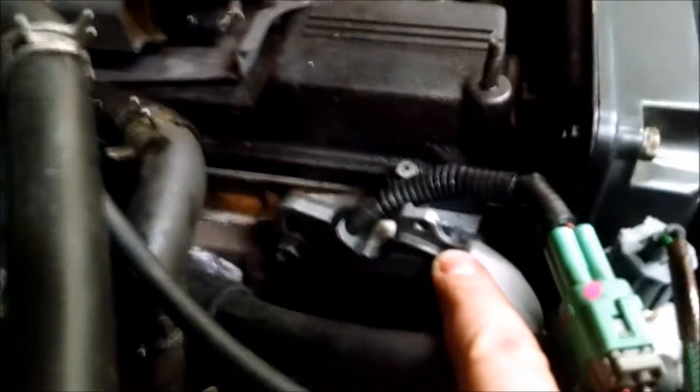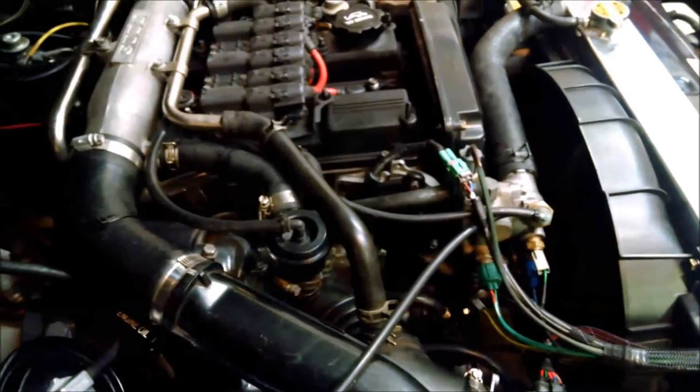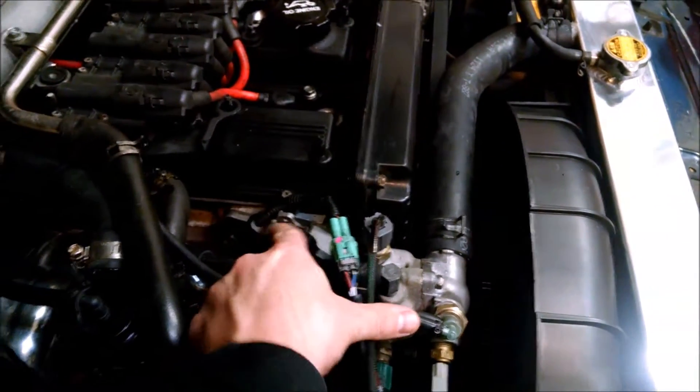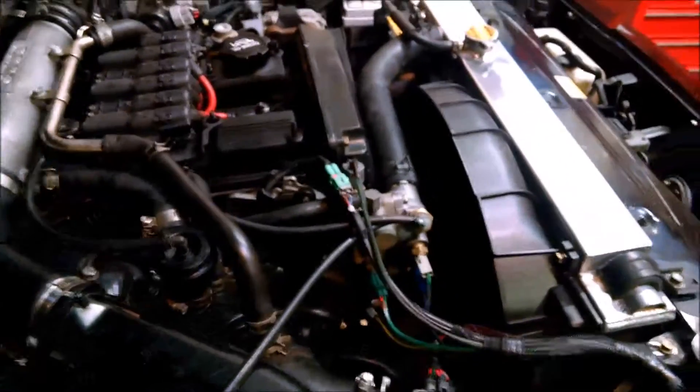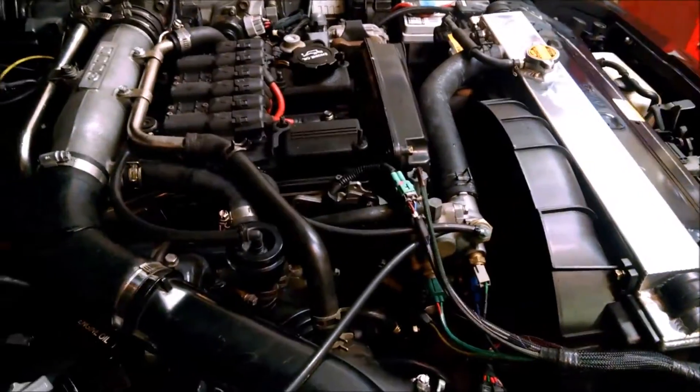So I'm going to start the car — it should be close. It is really common that you insert the CPS and you are one tooth off, and if that's the case, you're going to have a hard time trying to time it because you're probably going to be off enough that you can't adjust to get timing where it needs to be. Timing should be 10 degrees before top dead center, and I'll grab a timing light and demonstrate that here.